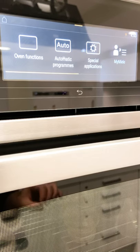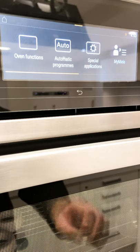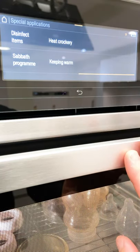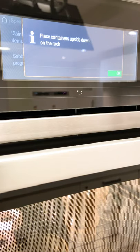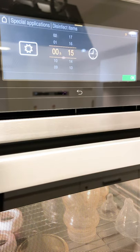Once you've placed those jam jars or baby bottles into the appliance, go to your main menu and select Special Applications. You may need to scroll across — here I have 'Disinfect Items'. Depending on the appliance you have, it may also be called Sterilising. Here it's called Disinfecting, but both programs work exactly the same. When you select this it will say to place the containers upside down on the rack — so we are already one step ahead. Now you can simply select your time. In most cases 15 minutes is enough, though you may need longer for certain items.